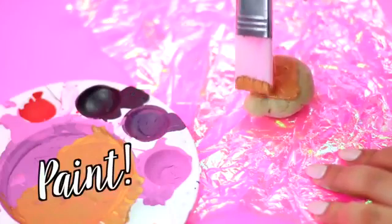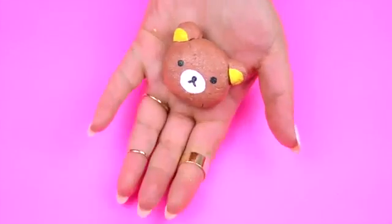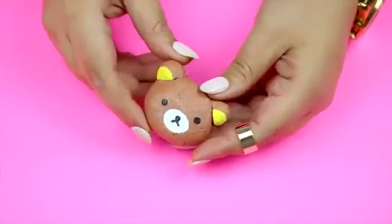After 1 day, the clay should be dry and ready to paint. And that's it for this quick and easy recipe — now you know how to make your very own clay!